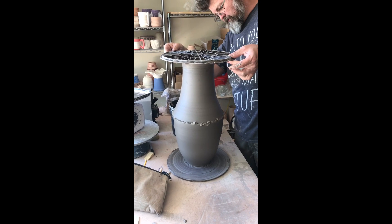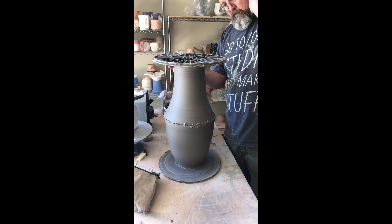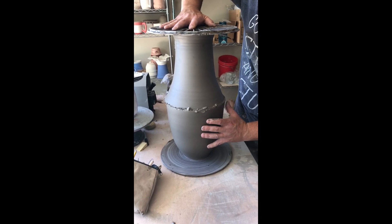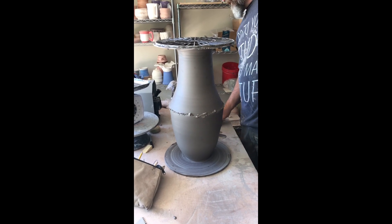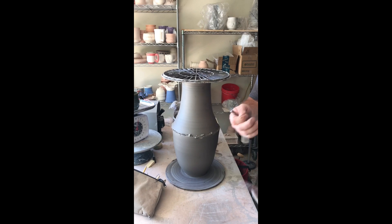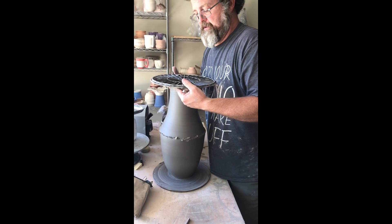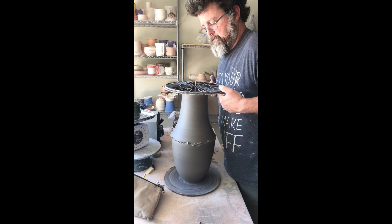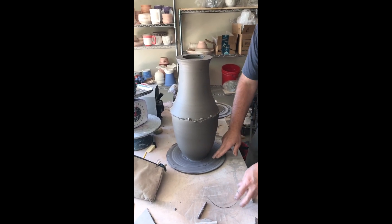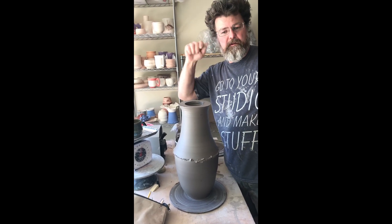I want to gently give it a little pressure and push down. You can see the top is a little softer — this component is not as dry as it is down here, so it has a little flex to it. It's always a good idea to push and twist, but you have to be careful with a form this big because you don't want to push too hard and have it collapse. Now that those are attached, I'm going to take the bat off using a regular wire tool, bracing with my chest and pulling across. Then I'll put this back on the wheel, compress the seam, and throw the rim a little — that's the next step.